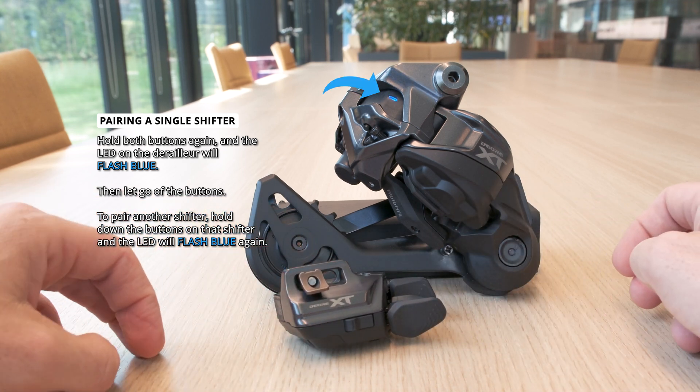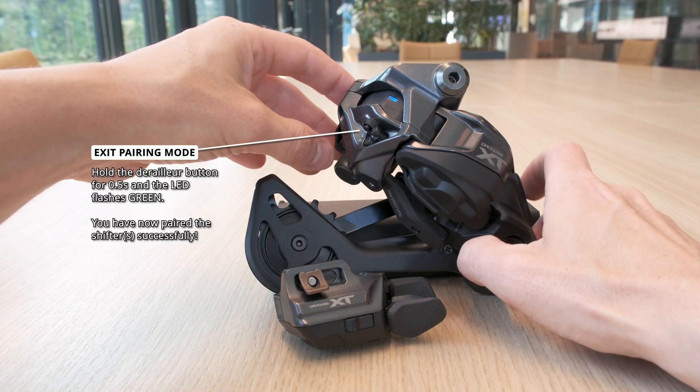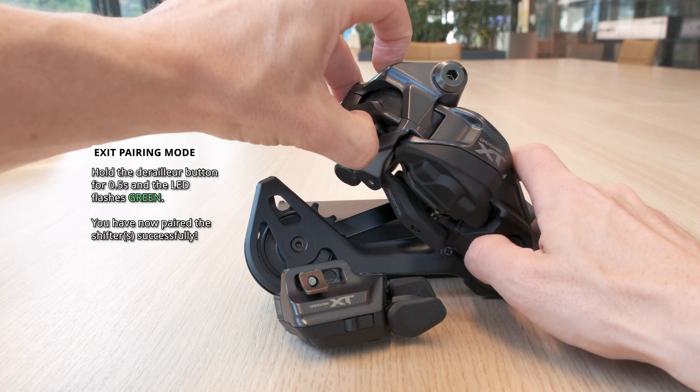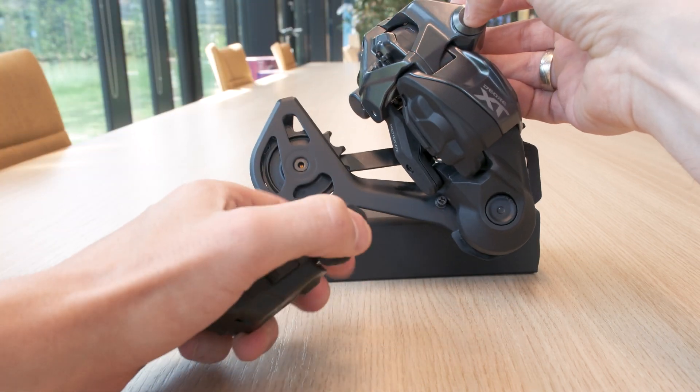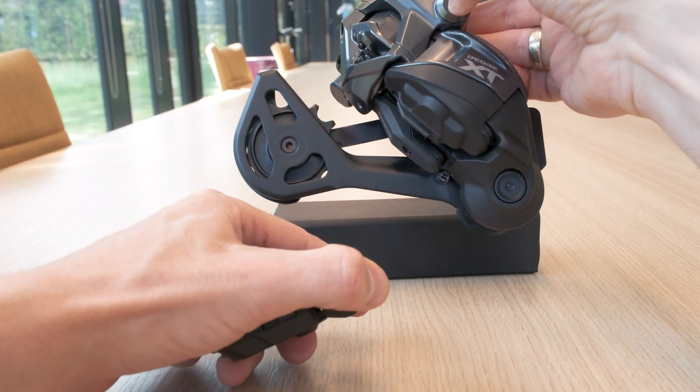You can pair up to four shifters at a time this way. To exit adjustment mode, simply press the derailleur button for half a second and the LED will flash green. You have now successfully paired your shifters.